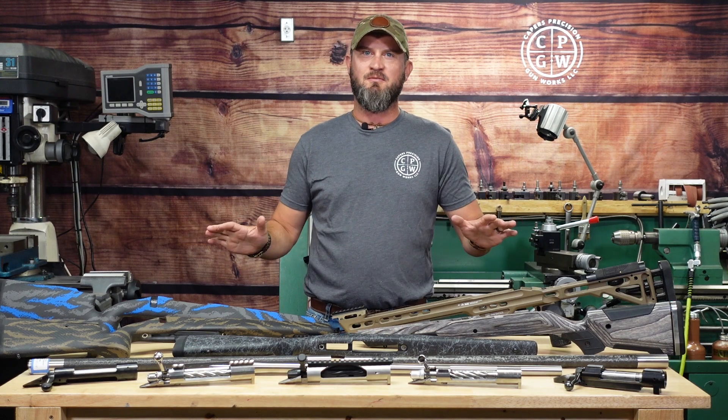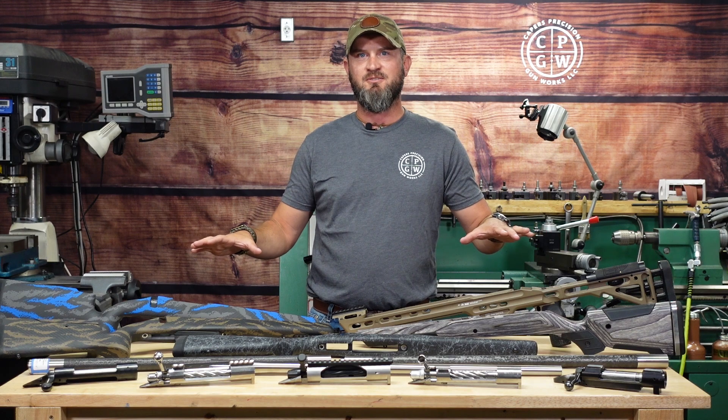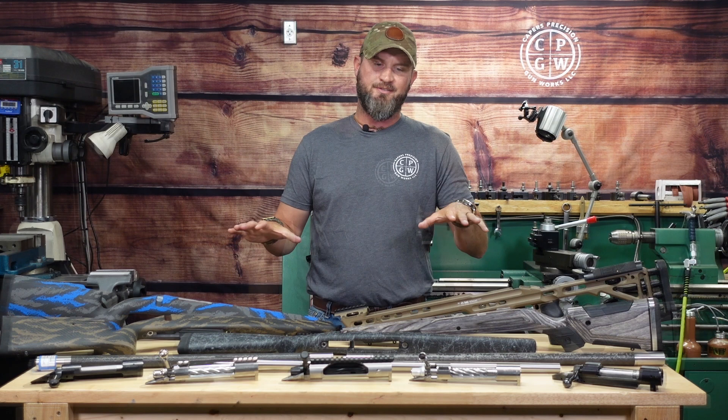Alright folks, fire season's over with — I'm home, I'm back in my shop. I've got a lot of builds to do, a lot of info to bring to you. Let's get into it.